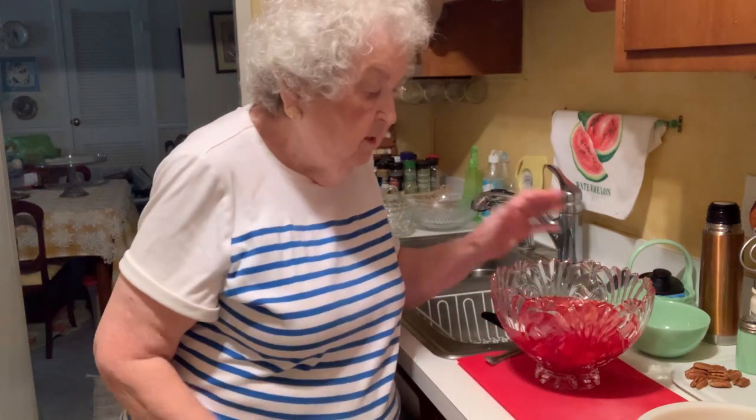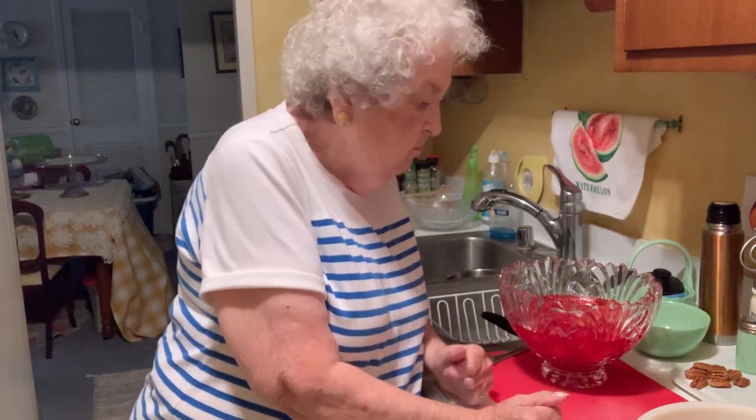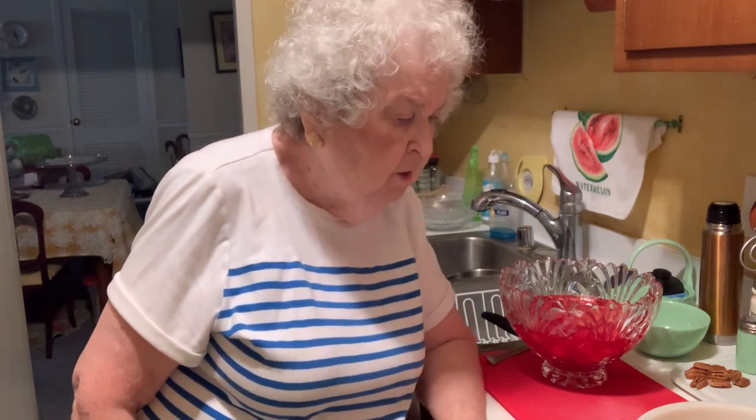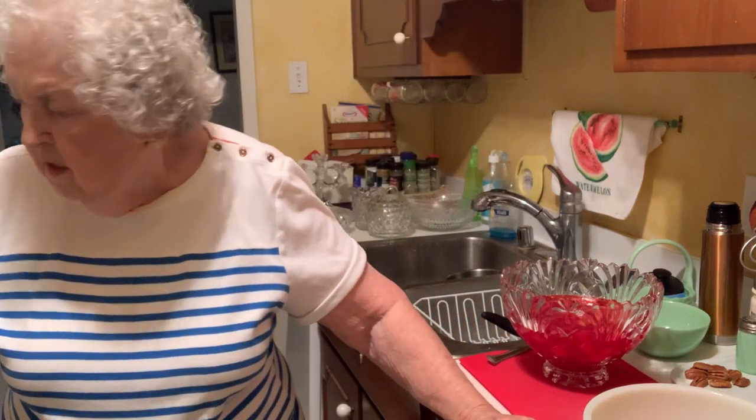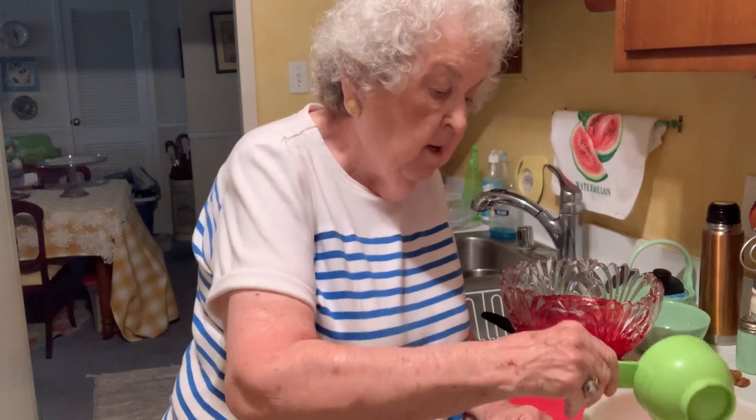They go in the refrigerator until they are firm — you can see it, it wiggles a little. Now when that is ready, you prepare the lemon jello. You prepare it just like it says on the box. If it's a small box, you add one cup of water; if it's a large box, you add two cups of water — just follow the instructions on the box. My hearing aid is acting up and I'm hoping you don't hear it too. Anyway, I went ahead and heated my lemon jello on the stove, and now I'm going to add the cup of water because this is a small box.